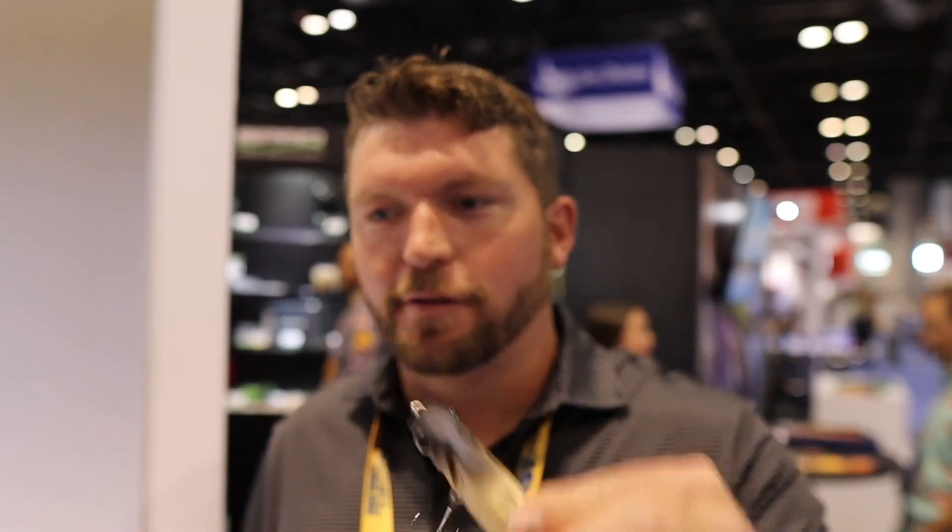Performance wise, they're on par. It blew me away here in the testing and prototyping phase of how closely these match. My resin baits are 2.44 ounces — these are 2.4. They feel like a resin bait. You can put them side by side in your hands and you're not going to be able to tell the difference.